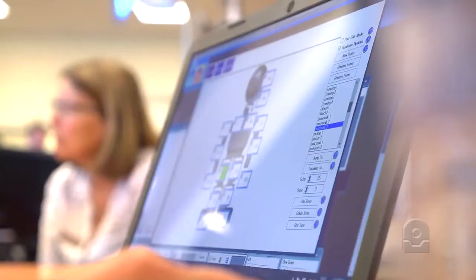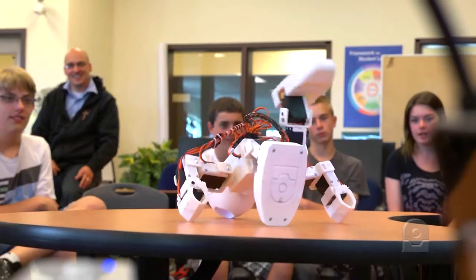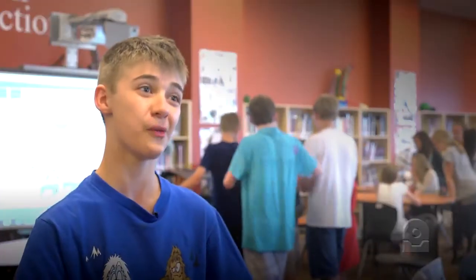If this is how easy it is to make it do something like this, then what if we did something more complicated? It was actually pretty easy — I was expecting it to be harder. But then again, I guess it shouldn't be, considering it's called an easy robot.